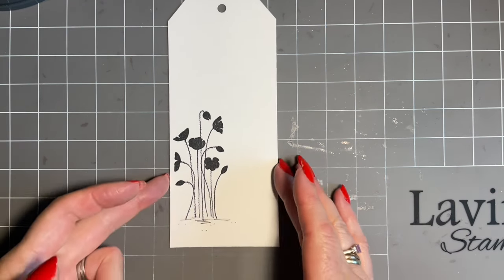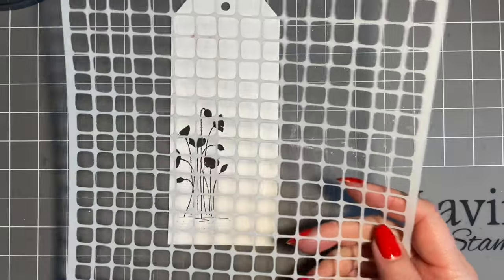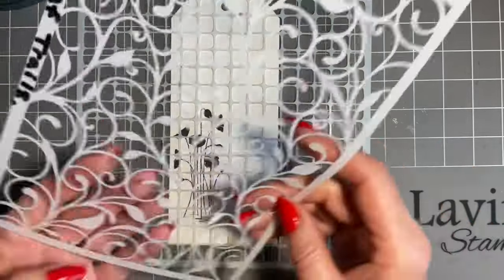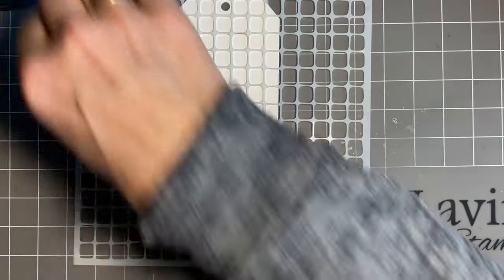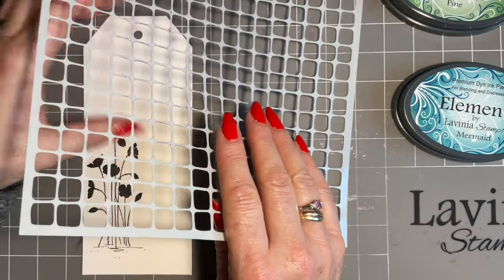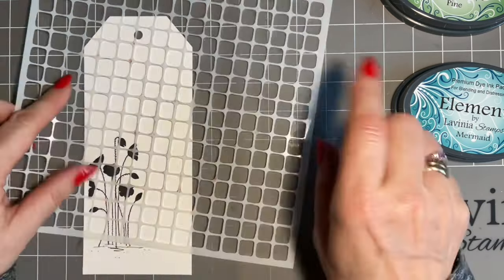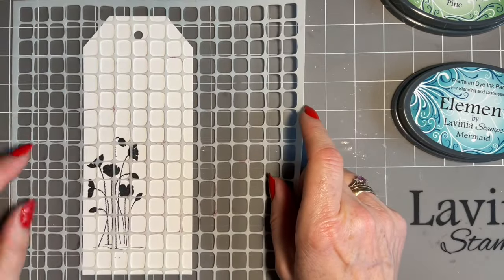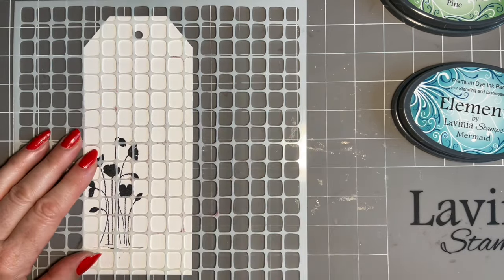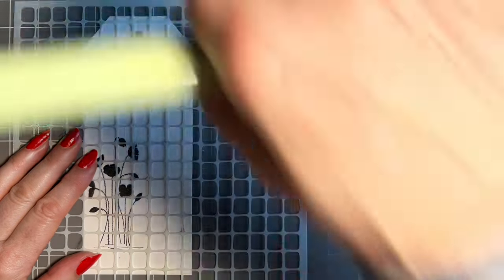And then we're going to do the double stenciling. I've not done this for a while and it's such a fun technique - I know you love it. When you're doing this, you really need to look for a stencil that's got quite a lot of open space. So this is Lattice - perfect for this. And I'm teaming it up today with Leaf Trails. We're going to get our inks ready and I think we'll do Mermaid and Pine. I'm just going to move my tag to one side - make sure you haven't got any edges. A little tip: I always put one edge down the edge of the tag, then I just know it's straight. We'll take the lids off and get my Mermaid brush and my Pine brush ready.